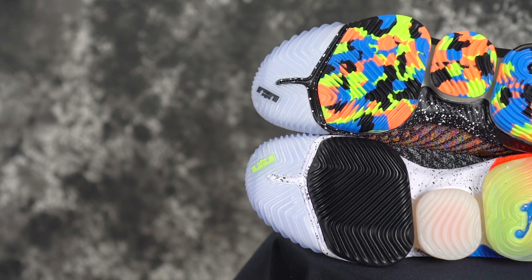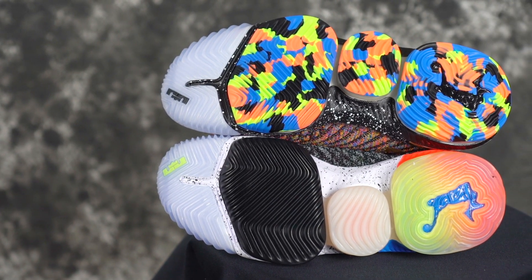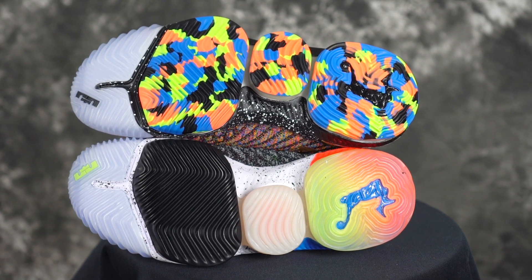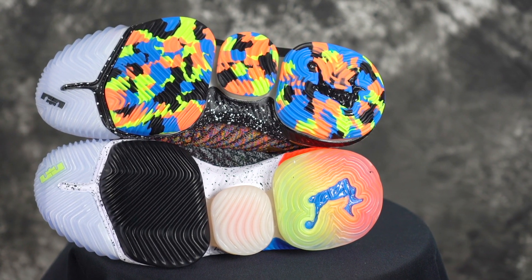Next shoe you guys already know is the LeBron 16. Can't wait for the LeBron 17, but the 16 is tried and true. It does need a break-in just a little bit, but once you do, crazy hard bite. No dust pickup. Also very durable with deep grooves as well. So you should be good to go in the LeBron 16.